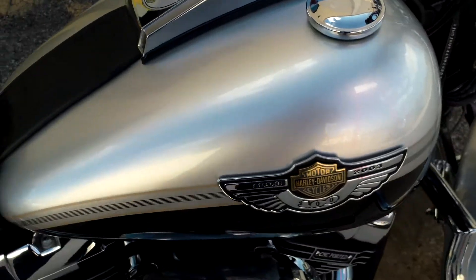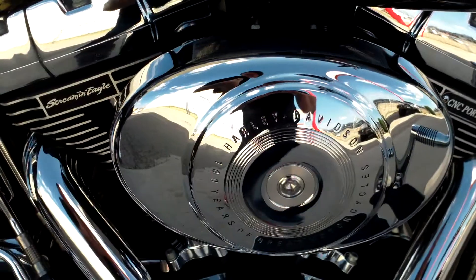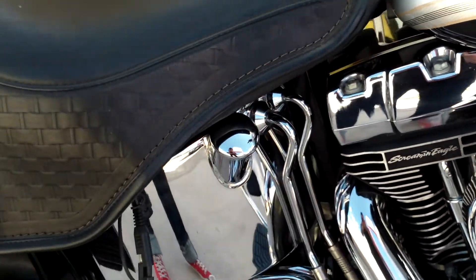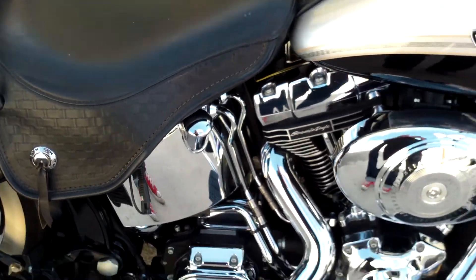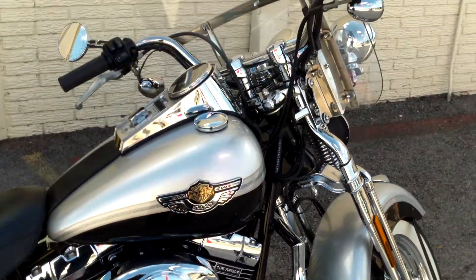That's the motorcycle in a nutshell. Everything here looks to be alright. If you have any questions, feel free to give me a call at 972-380-5151, extension 127. Thank you.